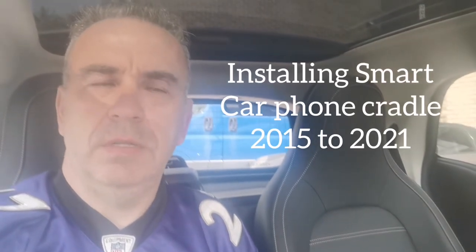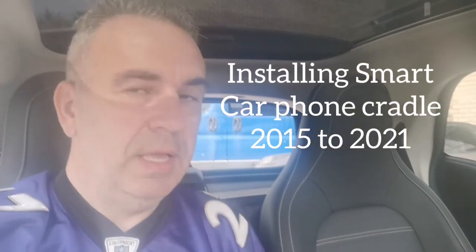Greetings everyone. This latest video regarding the smart car is about installing the cradle for smartphones, iPhones etc. Just received one — an ABA cheapy thing for £12, can't go wrong. All made in China anyway, rather than paying the official prices which is something crazy.